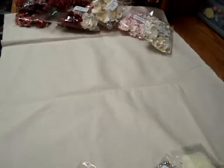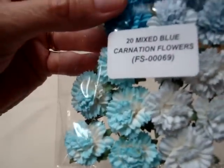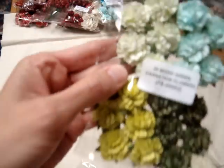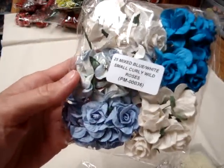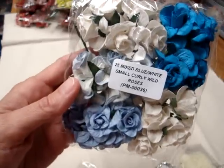And I got some more of the carnations — I got the blue tone pack, and I am really thrilled with these, FS00069. Beautiful flowers. And I also got them in the green, FS00002 — very pretty flowers. And I needed to also get a few more blues, PM00036 in the small curly wild roses.